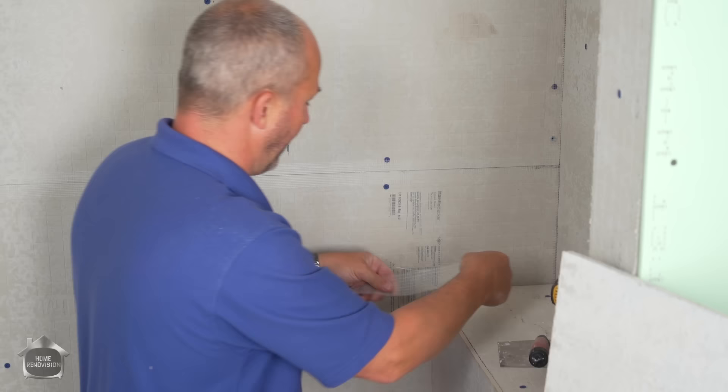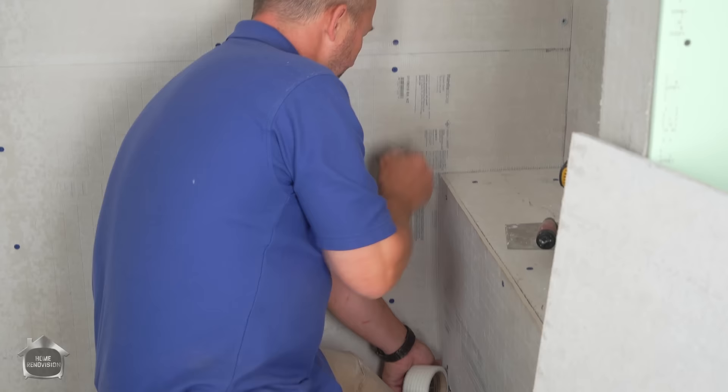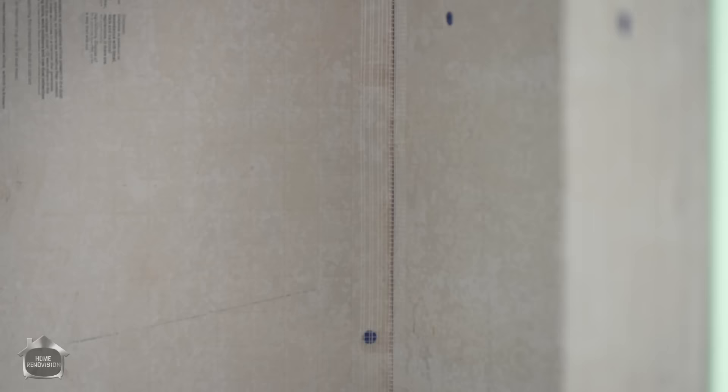When it's all said and done and the cement's dry, we paint our waterproofing membrane on there. This will be a very effective way to create a waterproof shower DIY and save a ton of money.